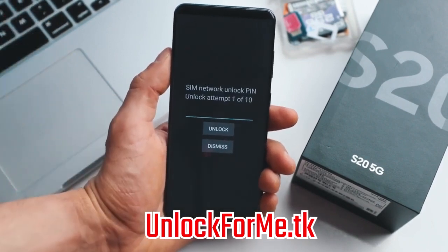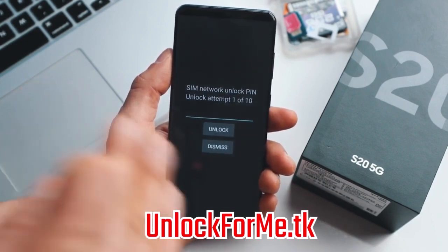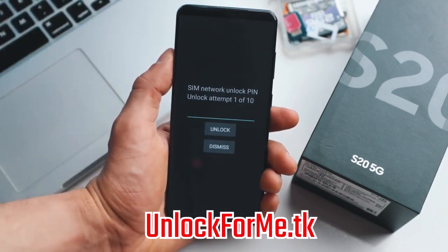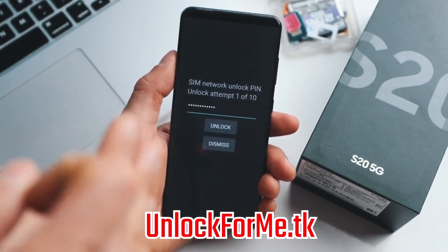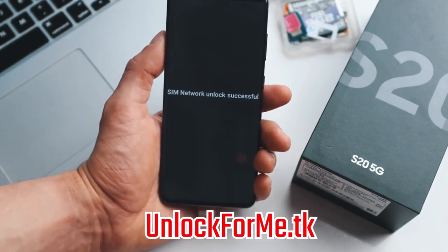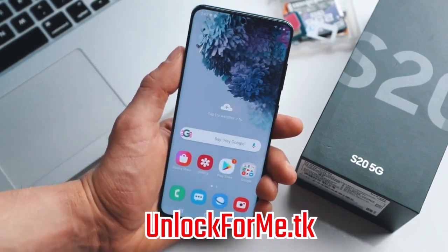As you can see we're getting a message requesting the unlock code, so we're just gonna go ahead and insert the code right here. Keep in mind that if you get an error here, don't worry — just email them back and they're gonna get back to you with a different unlock code or support to fix the issue. Now we're gonna hit unlock and the phone will be unlocked permanently. SIM network unlock successful — perfect! The phone is now fully factory unlocked and is fully compatible with any SIM card in any country.